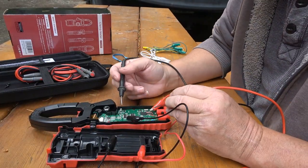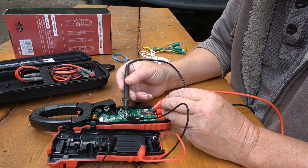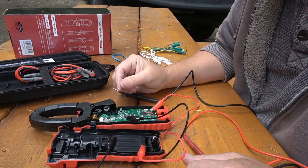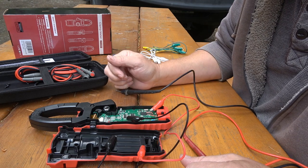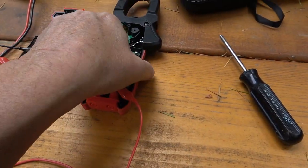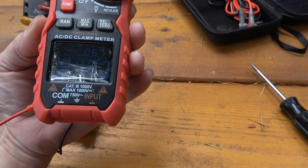So it didn't wake up. Let's check the voltage here — 1.5 volts. That's interesting. You would think it would be at least 4.5. I wonder if the batteries are just in wrong. Okay, so I put the batteries in right and now we have some life — it's come to life.